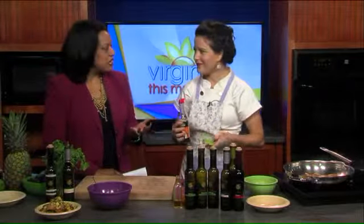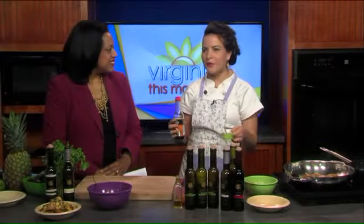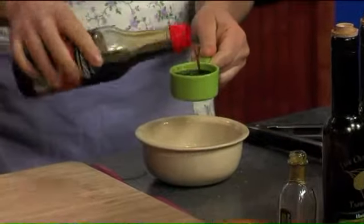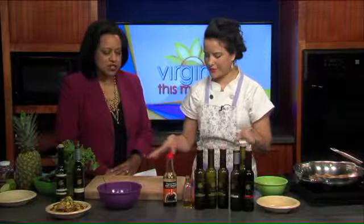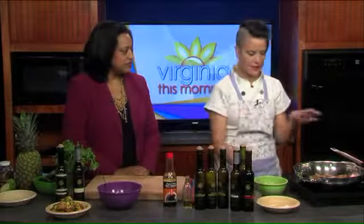I never knew there were so many infused flavor oils — it's amazing. They're so great, and you can walk into the taproom and taste them all — do little taste tests of all the vinegars and olive oils. So instead of using salt, I'm using this wheat-free soy sauce that I found. We definitely don't want to add salt once we've done that because it can be really salty.